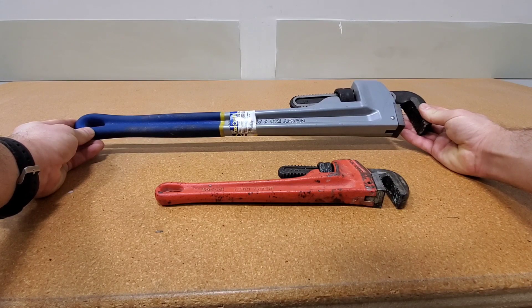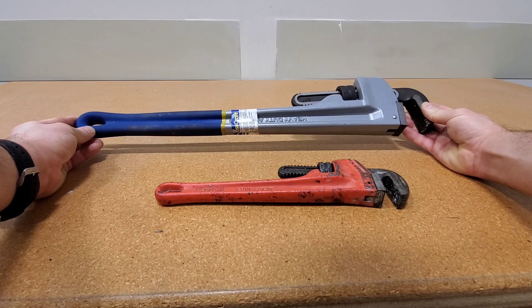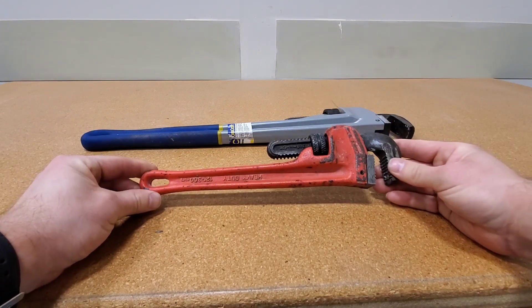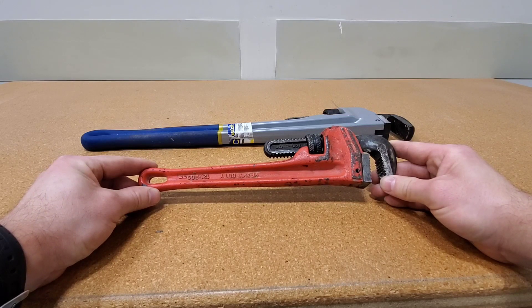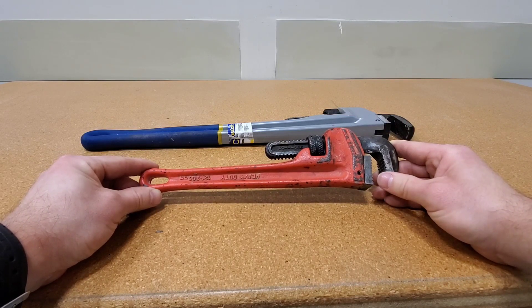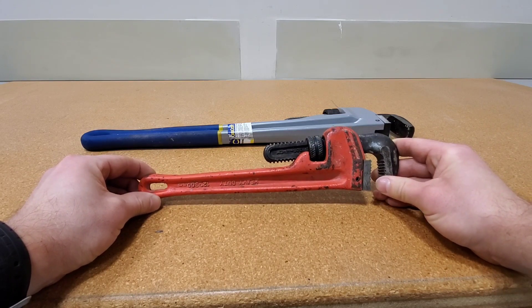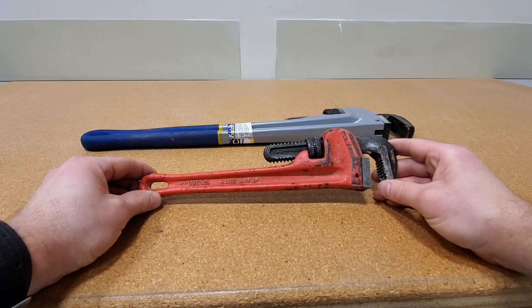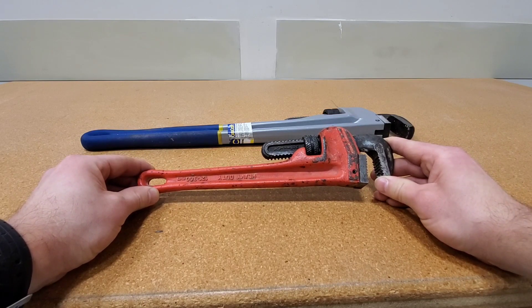I've never heard of anybody breaking a 2-foot steel pipe wrench, but I've heard of people with a cheater bar breaking a 2-foot aluminum pipe wrench. This steel one is a 12-inch. It weighs about half the amount of the 24, but I'm sure a 24-inch steel pipe wrench weighs more than double a 24-inch aluminum. But you're not going to break a steel pipe wrench — I've never heard of this happening.